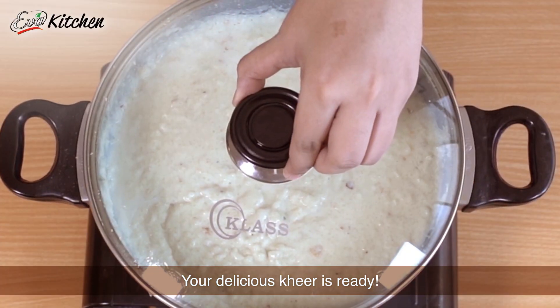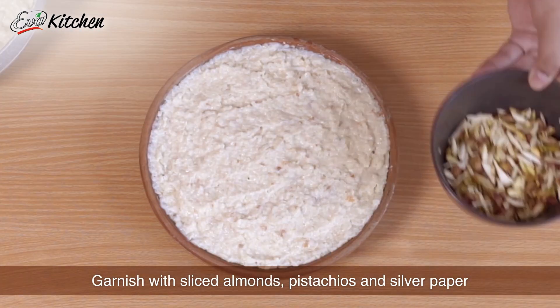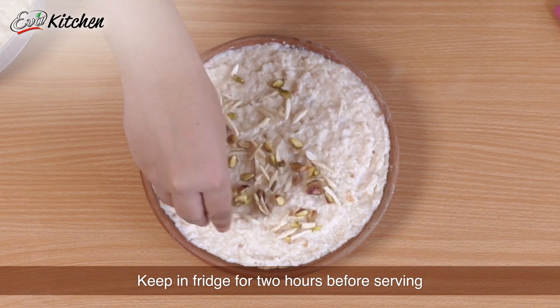And that's it! Your delicious Kheer is all ready! Transfer it in a serving dish, garnish with sliced almonds, pistachios and chandi ka vark. Before serving it, let it cool for 2 hours in the fridge.